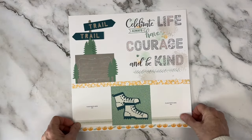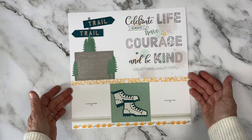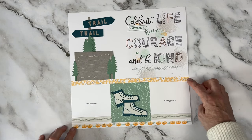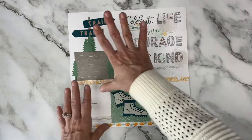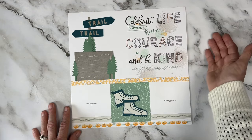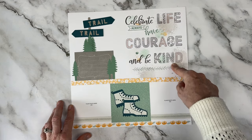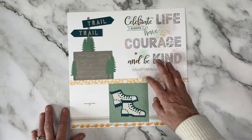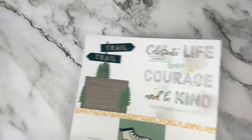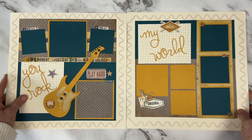Reaching way back into my stash — this was one of the very first layouts I ever did. So flat and so simple. We have a little Gimme Some Sugar in here but this was a stamp of the month — a huge stamp that created the sentiment 'celebrate life, always have courage and be kind.' You could color in and do different decorating inside that stamp. It was a focal stamp that could take up most of the page, then we had blotch stamping in the background. So simple but so fun.